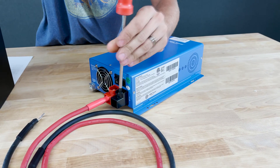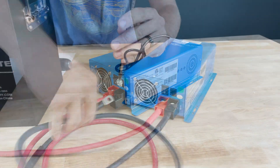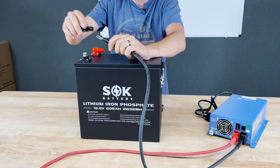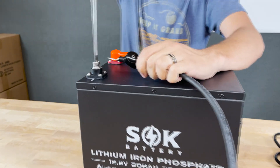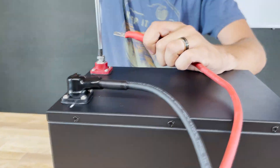Pretty straightforward — just take the screws out like that and stick the cables in. Now on the SOK battery we can remove these plastic covers. You can choose to use them if you want; in this case we will. Just connect negative to the negative post and connect positive to the positive post.